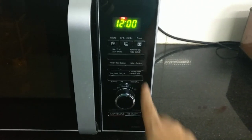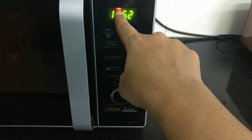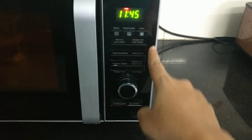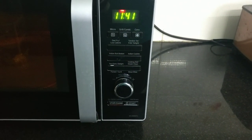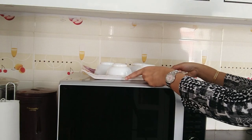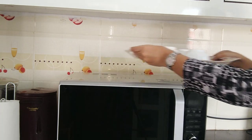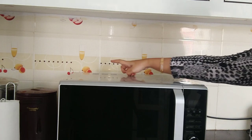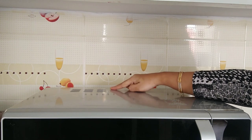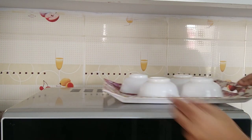It will automatically select the time and the mode — for example the grill mode will be selected automatically. The current wheel is 900 watts power. We can calculate the usage: on average it uses 200 to 300 units. We will calculate the current value and check the microwave's electricity consumption.